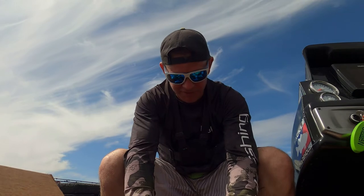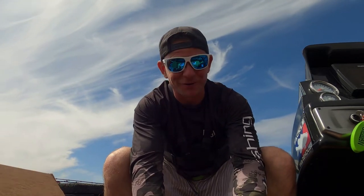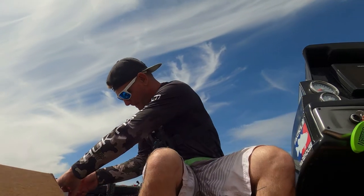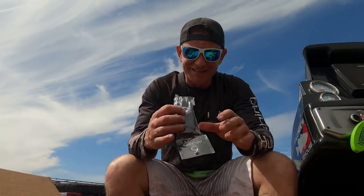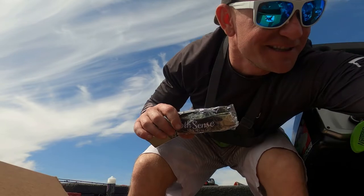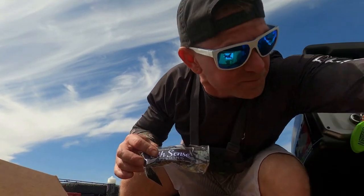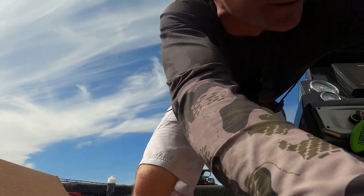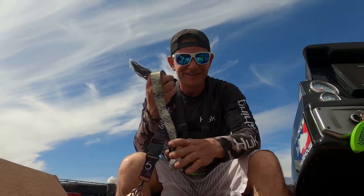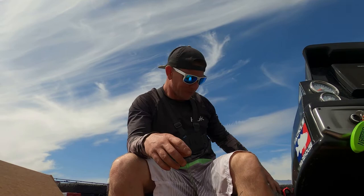It's kind of cool to go through these boxes and see what's in them. I call it a Christmas present every month — pretty cool stuff. We got a Sixth Sense key lanyard. I already have one for my truck, but now I've got one for my boat. Pretty cool.